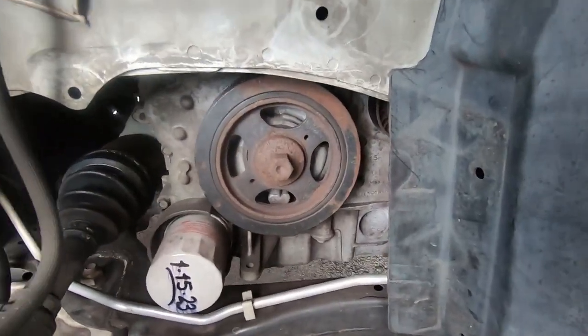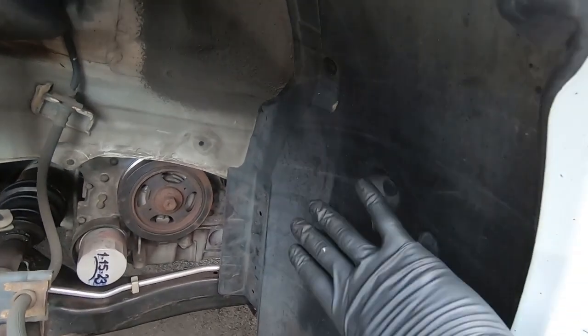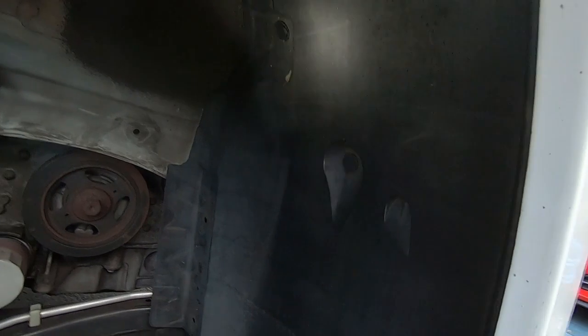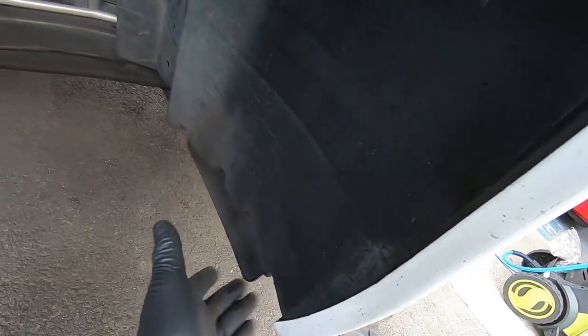Splash guard is off. To gain better access to the belt drive and AC compressor, we need to peel the inner fender liner out. We don't have to take the entire thing out — just to about center, near the strut. There are three clips to pop out here, plus some clips and screws on the bottom underneath. Let's get these three clips out.